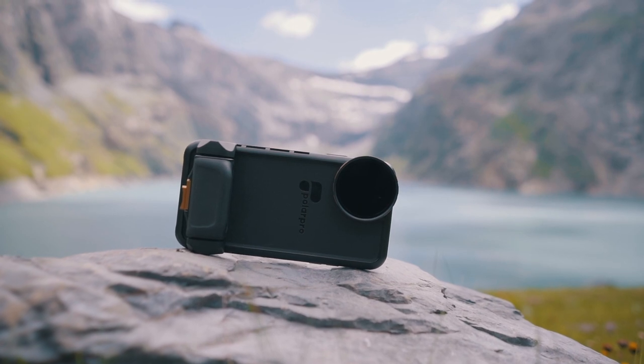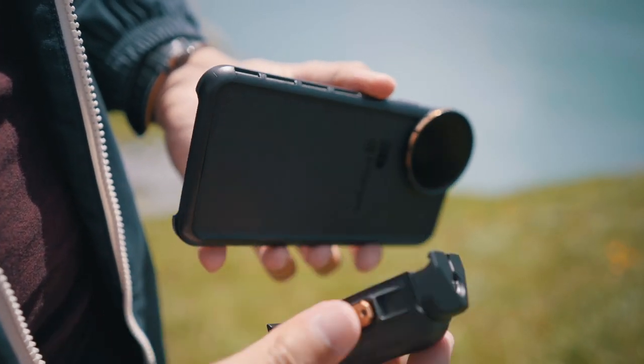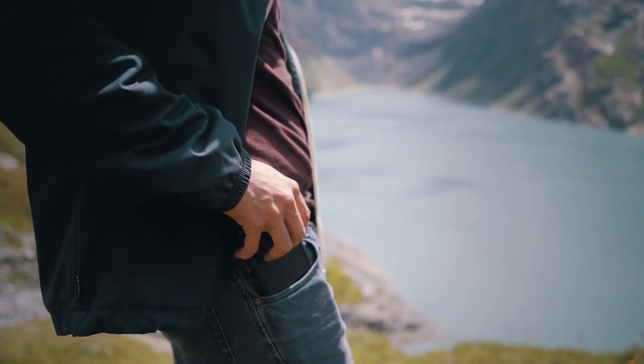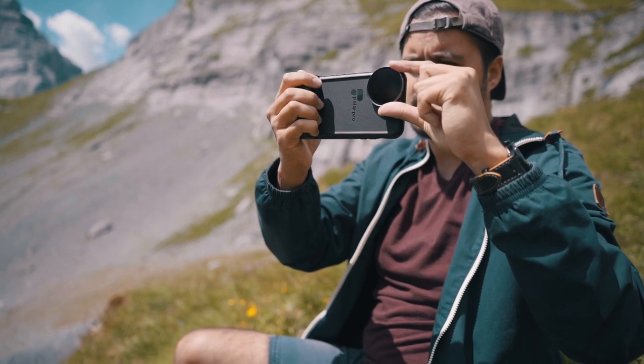You can also place it on the ground, which works too. The grip is easily detachable by pressing the button downwards. You can also invert the handle and use it vertically if you're filming for Instagram. When I'm on the run, I leave the grip attached. I leave the filter off because whenever I take it out of my pocket, it falls off. So I usually attach the filter afterwards. The great thing is that I can grab it out of my pocket, attach the filter, and I'm ready to shoot.